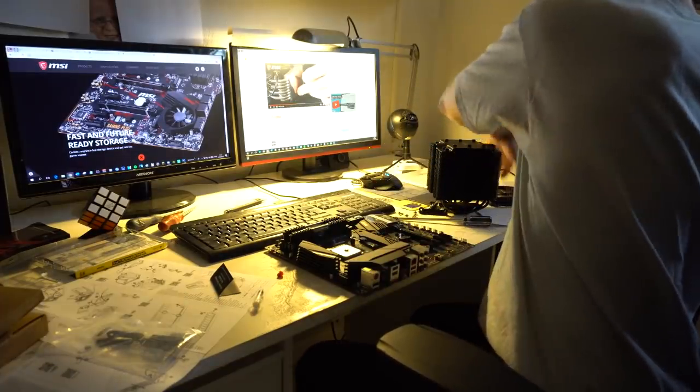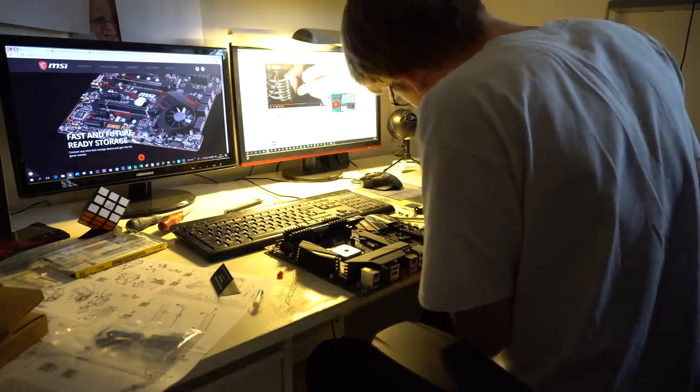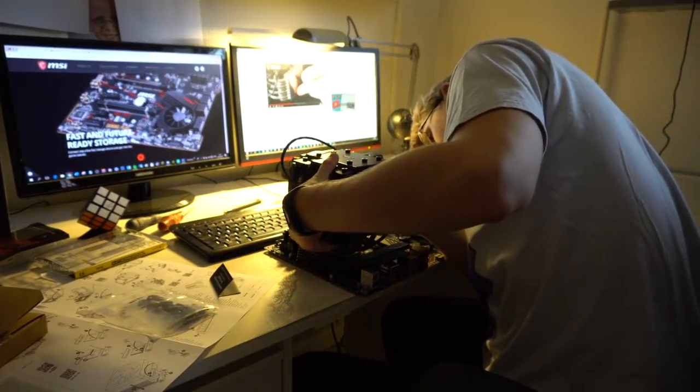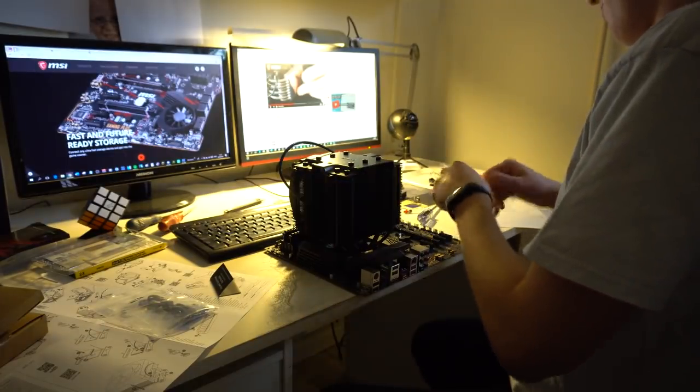I mean it's on now. I don't really know which side it is meant to be toward but I think it doesn't really matter, so we just place it on. Nothing better than actually figuring out how this stuff works.